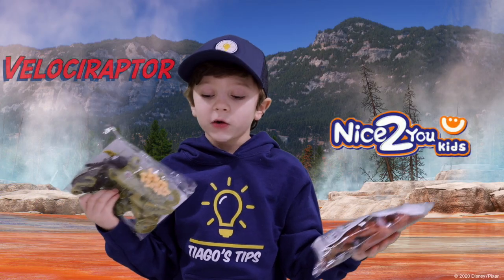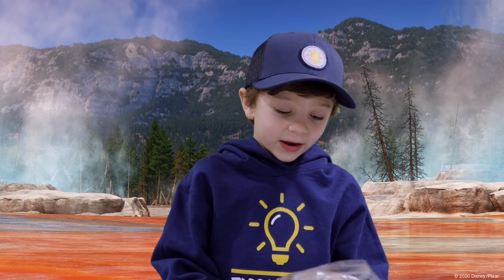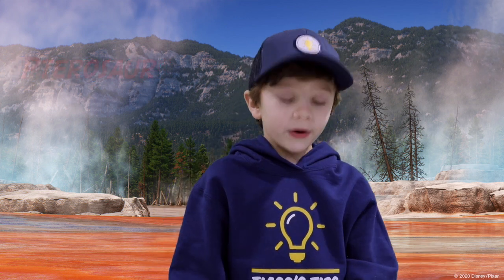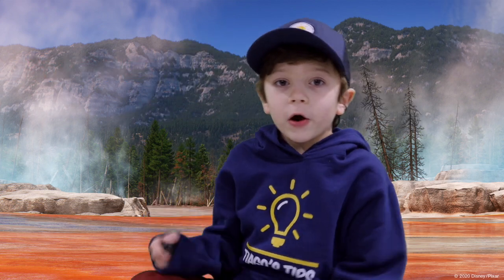We got a T-Rex, Velociraptor, a bunch of ones like a raptor, and then there's a Carnosaurus and then a Triceratops. Carnosaurus — those are all in this pack. All right, let's get started.